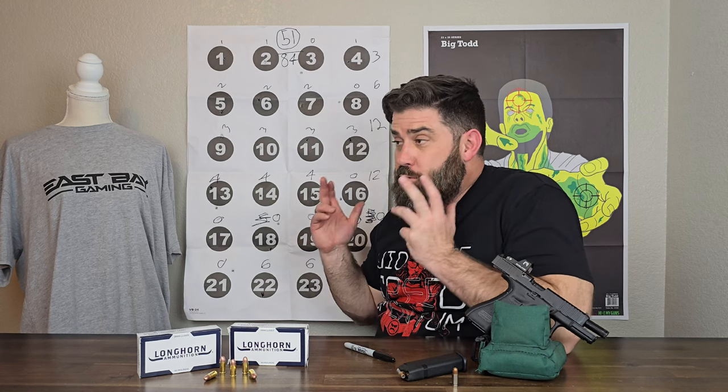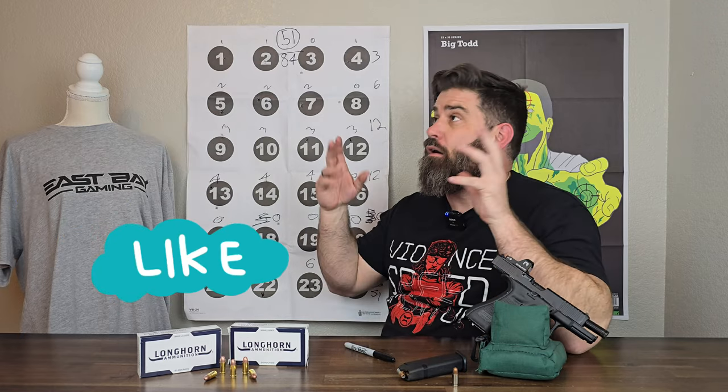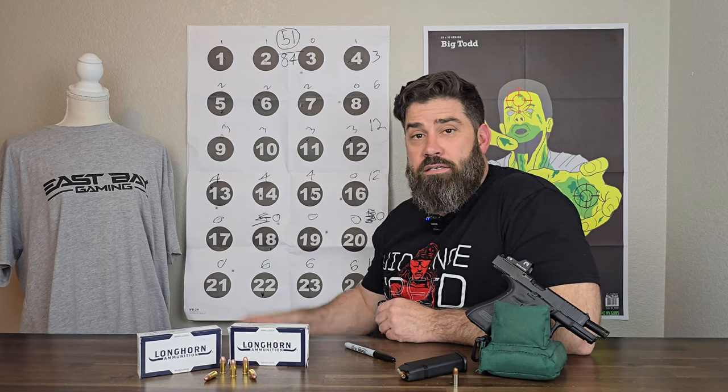I had fun. I hope you enjoyed this video. Make sure to hit the like, subscribe, turn on all notifications, and leave a comment. Get yourself one of these targets. I'll see you next time. Peace.